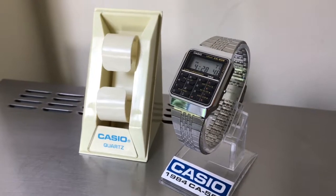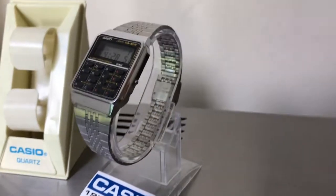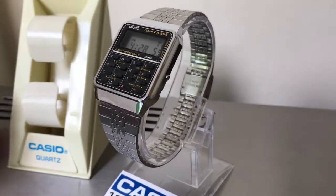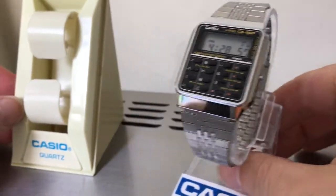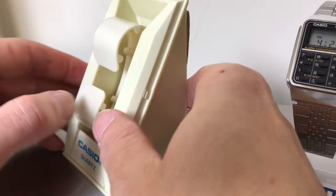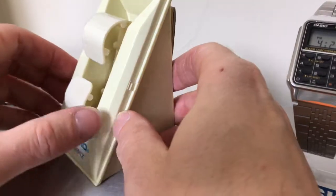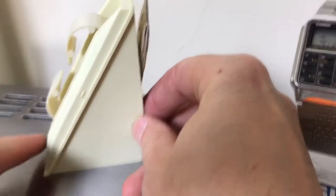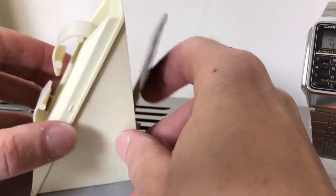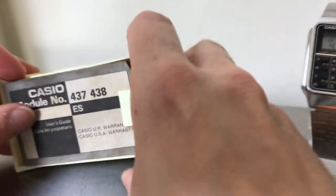It is a 1984 Casio CA505, and this one still has part of the case that it came in. It's missing the front perspex that would have gone across the front and clipped on, but it retains the instructions in the back.